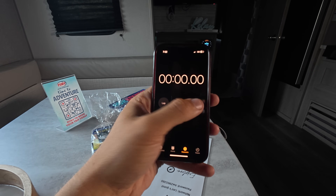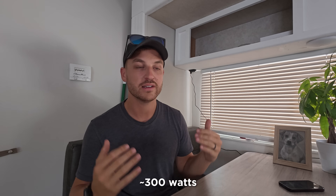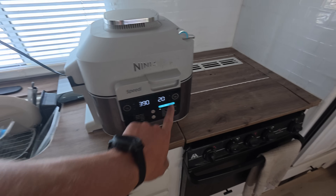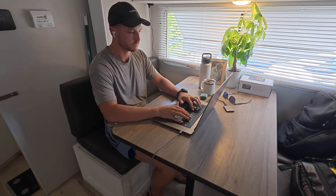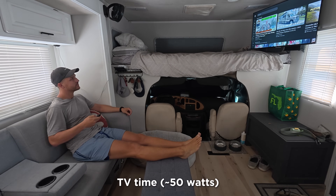We went through our normal daily life during the test. Major power draw items included our fridge averaging about 300 watts when the compressor runs, our converter keeping the battery topped off, running Starlink 16 hours a day, heating water with an electric kettle for coffee, cooking about 30 minutes daily with the air fryer at 1,400 to 1,600 watts, using the microwave occasionally, charging laptops and phones for two full overnight cycles, and watching TV for about an hour and a half each day.